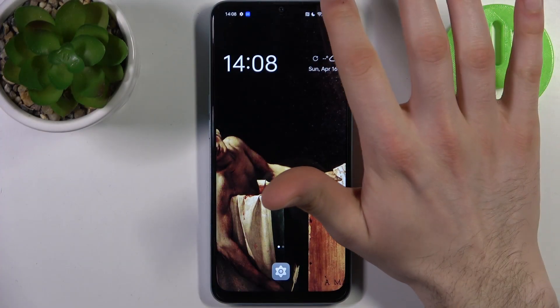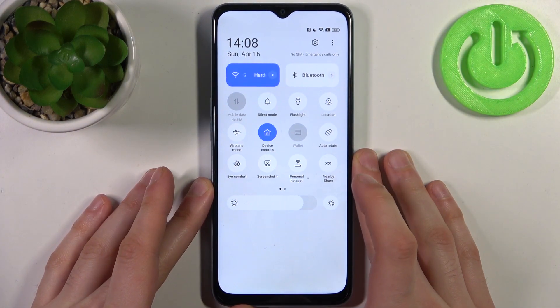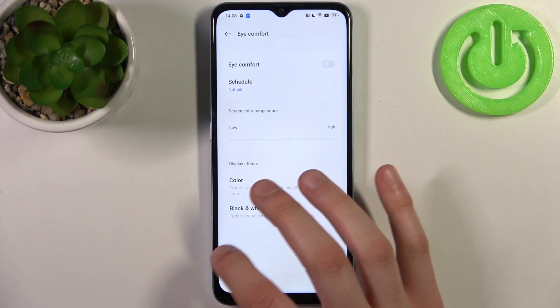To do this, firstly you have to go to the upper bar, and here you can find the button iComfort, which is basically just a night mode — that's how it's called on this device.